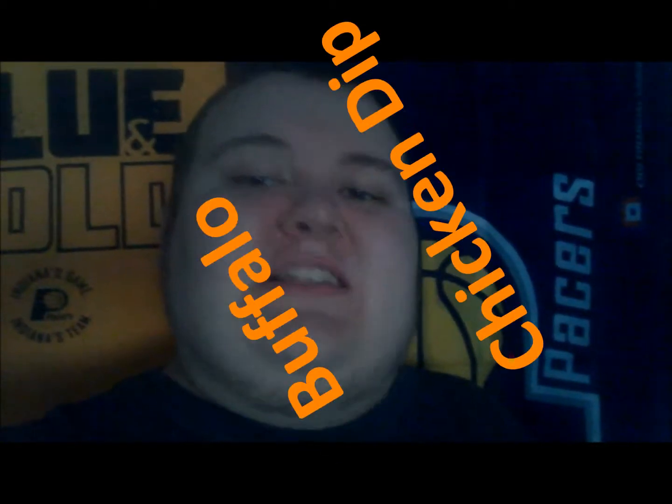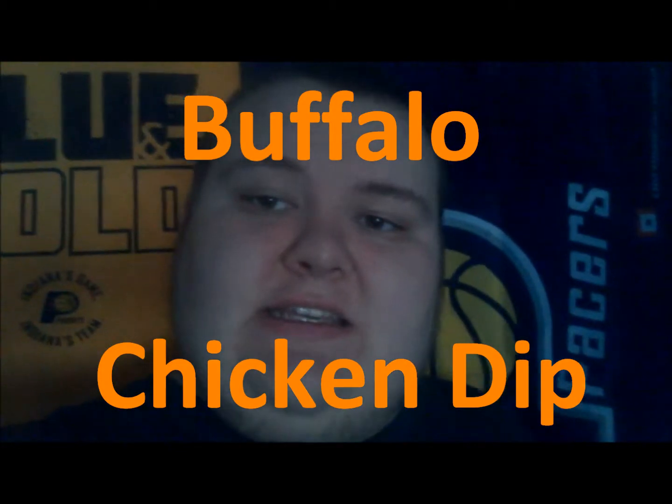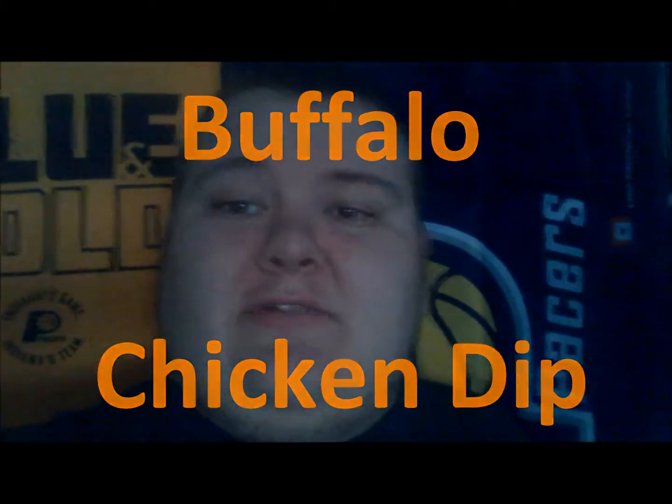What's going on guys, it's your boy Crispy Nips here and I'm going to show you how to make buffalo chicken dip — cheap, easy, and good for a party with some friends and whatnot. So here we go, let's get to the ingredients.